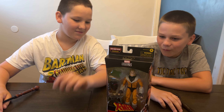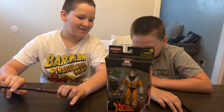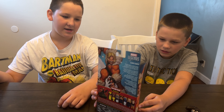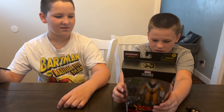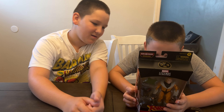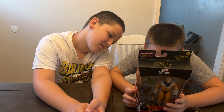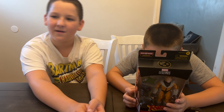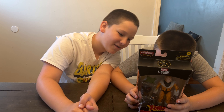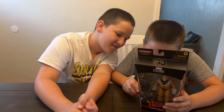Whoa, check it out everybody — we got Sabretooth! He's part of the Bone Breaker wave, and he's priced at $22.99. Also in the Bone Breaker wave: Wolverine, Marvel's Siren, and Marvel's Havoc.